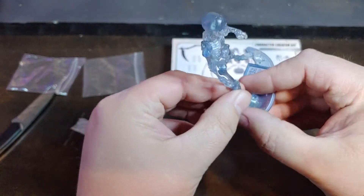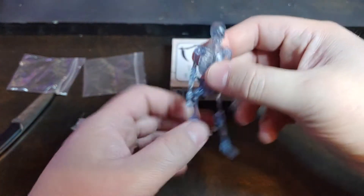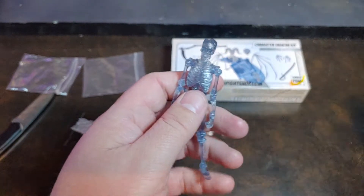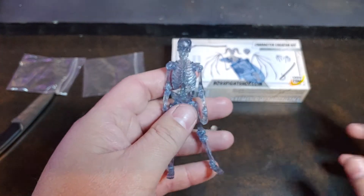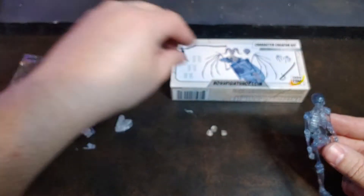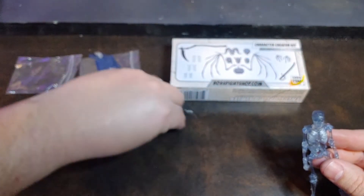Which is just completely awesome. So you're able to get a skeleton blank, get all of the armor kits that came with the Vitruvian Hacks Series 1, and they still fit.